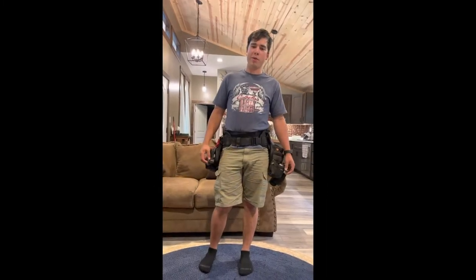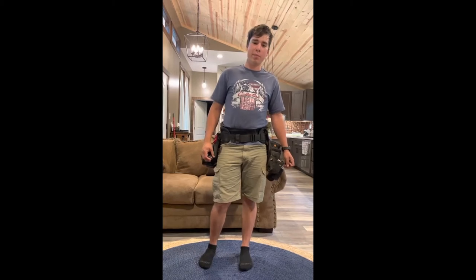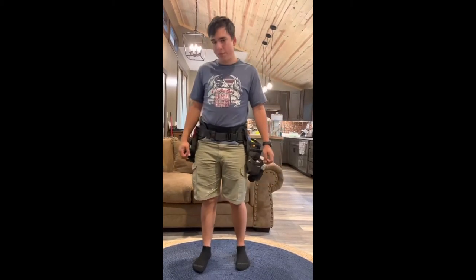Hi, I'm Eric Odio and I'm from Greenville, South Carolina. I'm mainly a framer, but I do pretty much anything. I like the Atlas 46 tool belt system because I'm kind of an organized freak and it's very customizable.